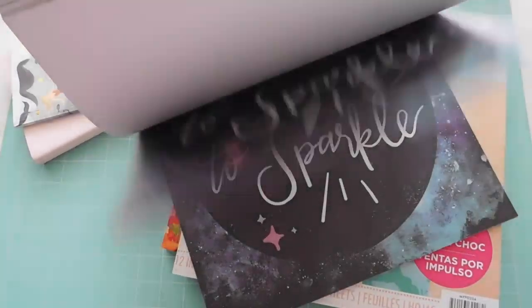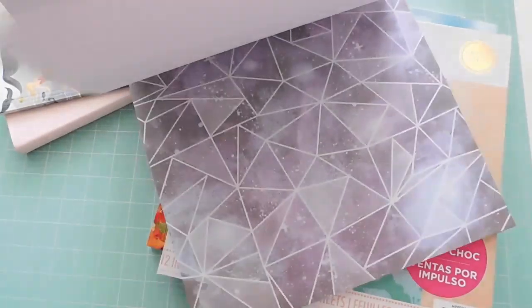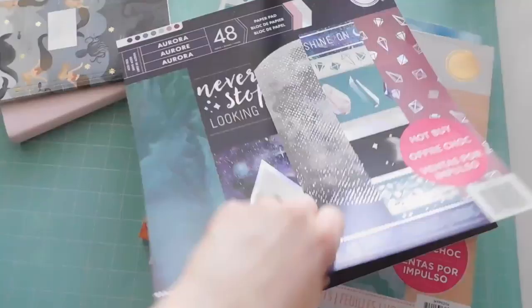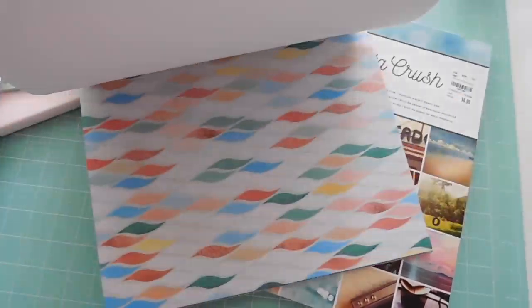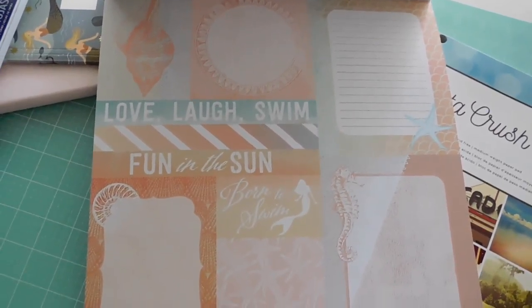Today I'm going to be showing you my top five planner tools, starting with my favorite paper pads, which shouldn't be a surprise if you have watched any of my videos. I love them because you can use them for decoration, you can make dividers with them, you can make pocket folders with them, and you can even make custom planner covers with them.